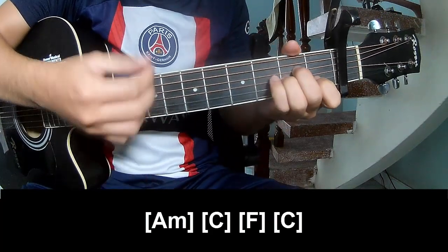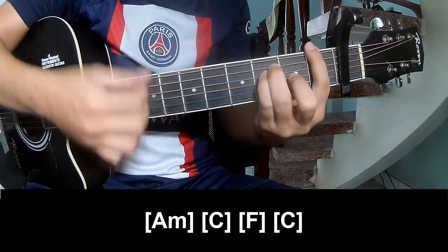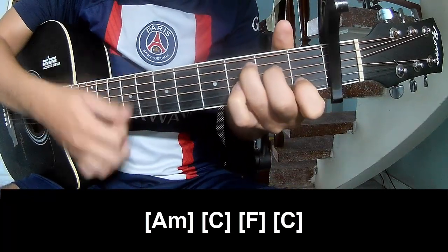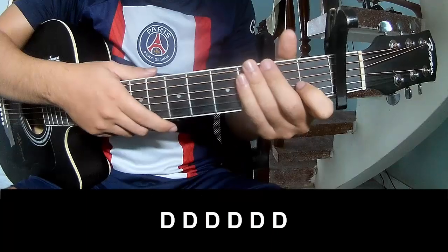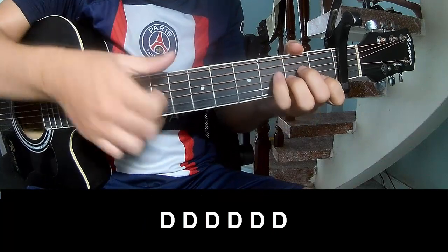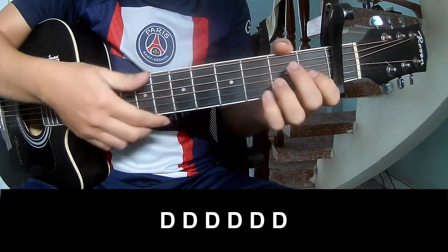And play along A, M, C, F, and C. And to the chord as we play.